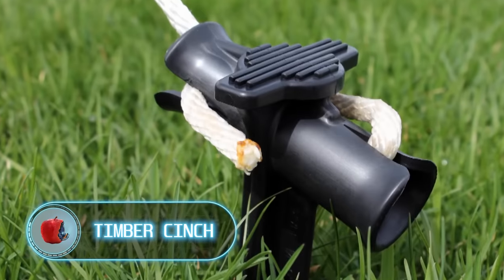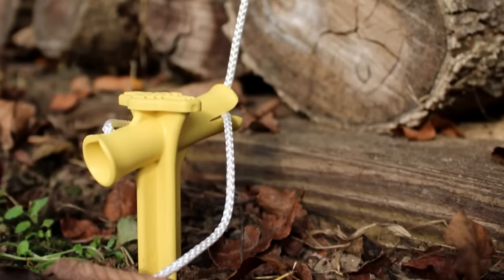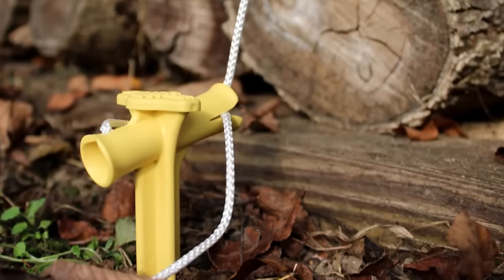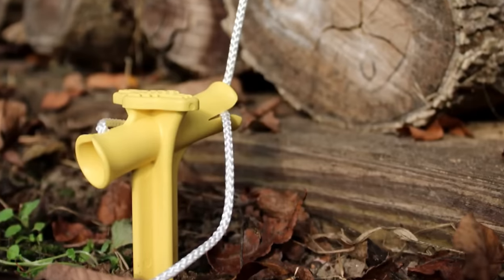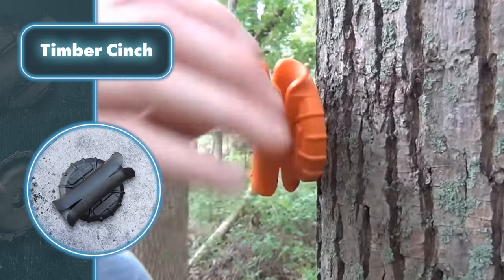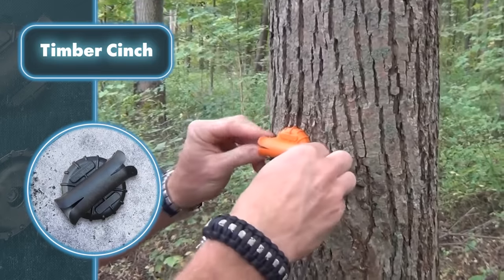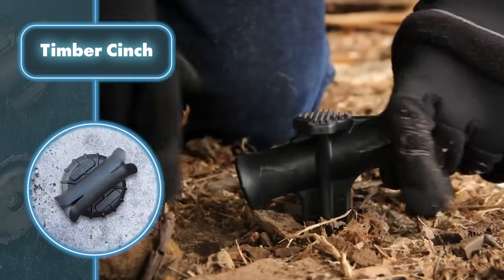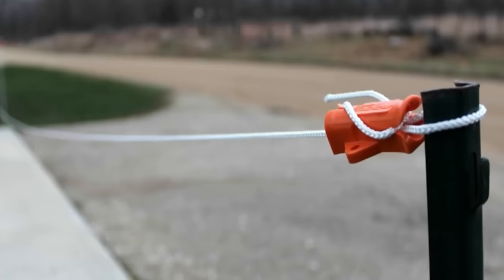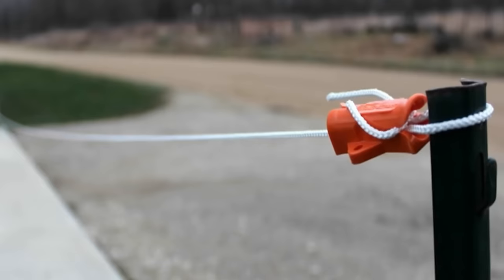The Timber Cinch will come in handy for folks who either hate tying knots or simply don't know how. All you have to do is screw the tool into a tree or any other surface, thread the rope through, make a couple of loops, and that's it. You can use it for various tasks — whether you're setting up a camp security system with alarms or cameras, or creating a makeshift clothesline. It can support up to 150 pounds of weight.